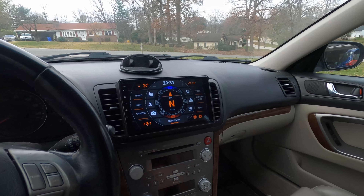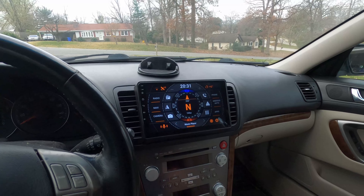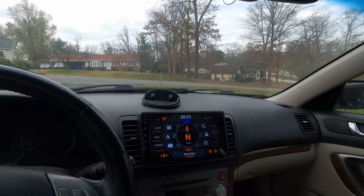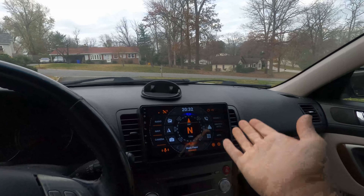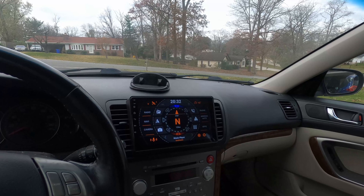The only caveat is I've only had this a few days, so I can't speak to its longevity or how it'll hold up in hot weather. It's November here so it's cold outside — we'll see how that holds up over time.